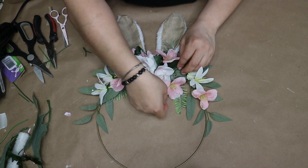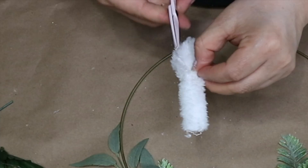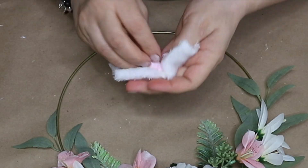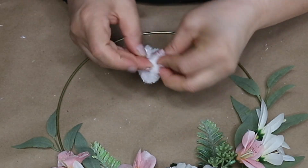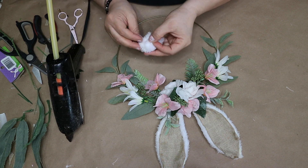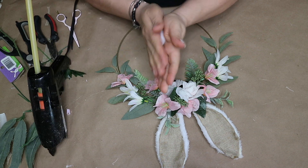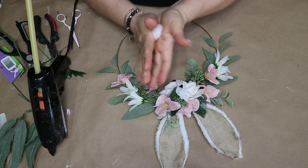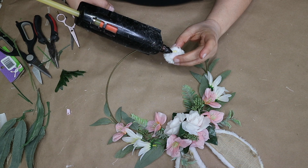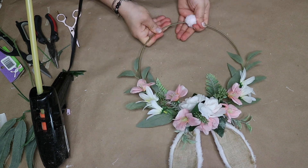Lastly I decided to add a tail to my bunny. I took this extra piece of fur and inserted the pink part I removed from the headband, then hot glued it together and formed it into a circle. Then I hot glued it on the bottom of the wreath, and I really love how cute it came out.